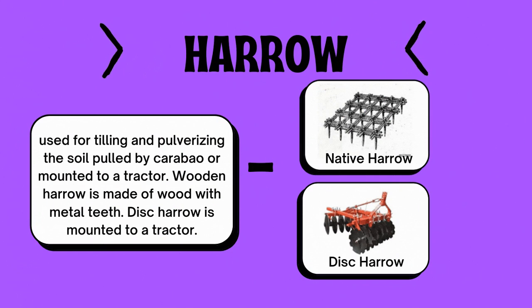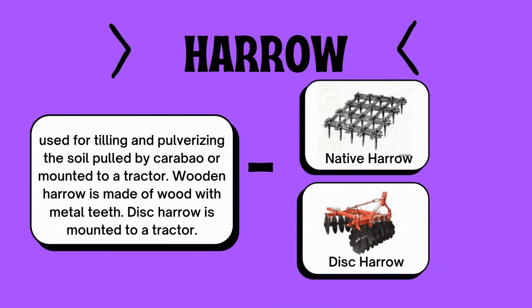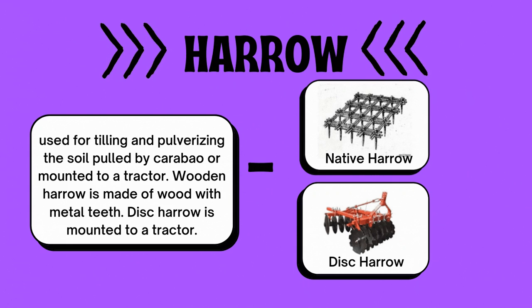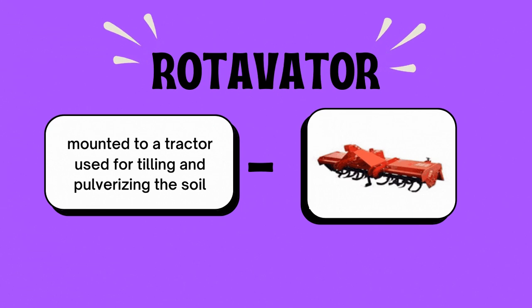Number two, the harrow — used for tilling and pulverizing the soil, pulled by a carabao or mounted to a tractor. The wooden harrow is made of wood with metal teeth, and the disc harrow is mounted to a tractor. There are two kinds: A, the native harrow, and B, the disc harrow. The rotavator is mounted to a tractor and is also used for tilling and pulverizing the soil.